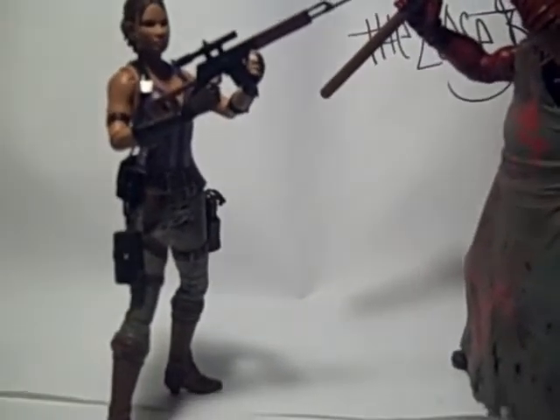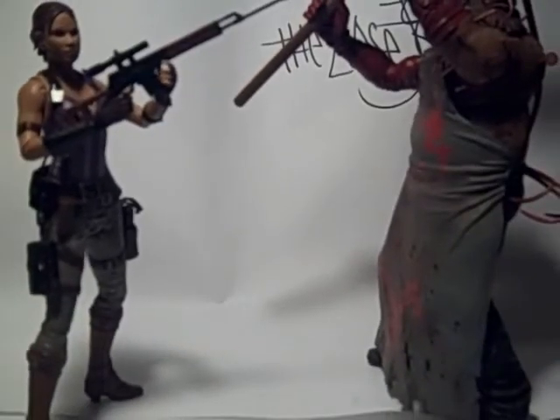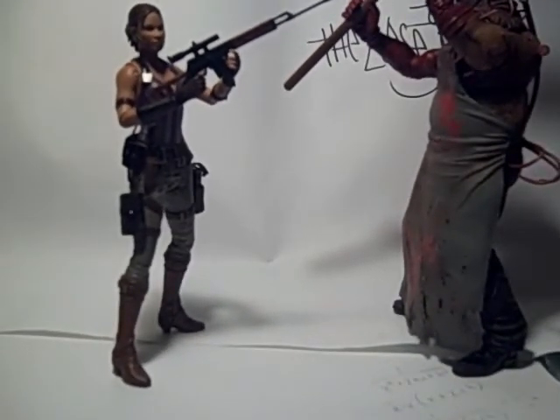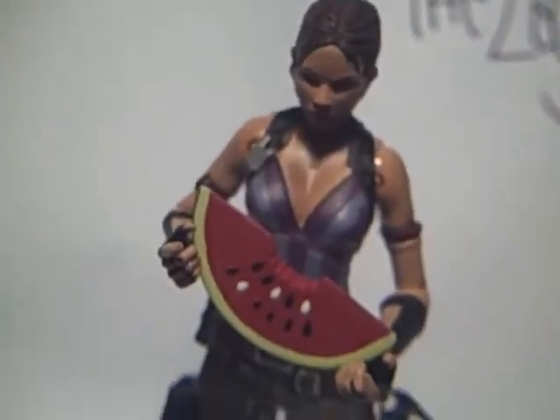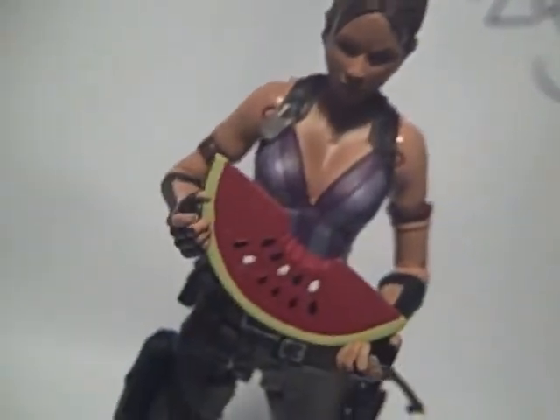Overall I like Sheva a lot as a figure — probably give it an eight or a seven as a figure. NECA did a good job once again. Thanks for watching, folks. Yum, watermelon! And to be fair, yum, sushi! They're on a date.